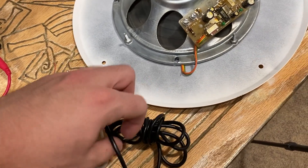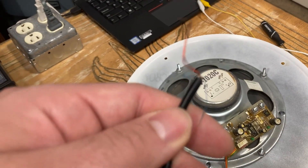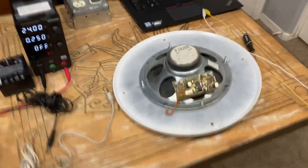Now if you happen to chop a 3.5mm cable apart and you get this — this is crappy wire. Take this and throw it in the garbage. It's no good for this application.